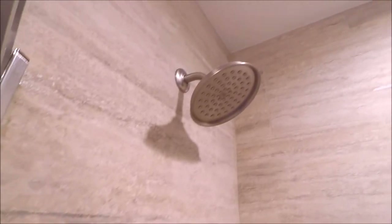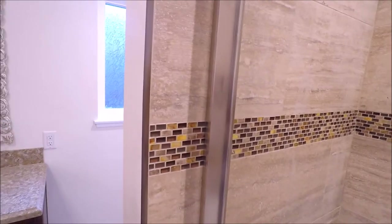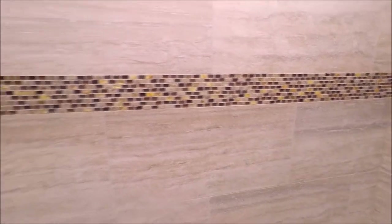The trim used was Schluter Rondeck in brushed nickel, which does a great job of complementing the glass and stone mosaic stripe throughout. We wrapped the whole shower with that mosaic stripe.